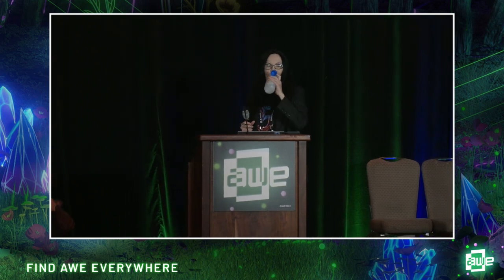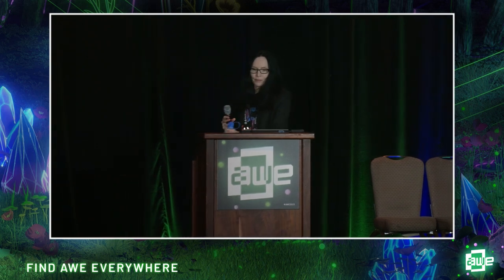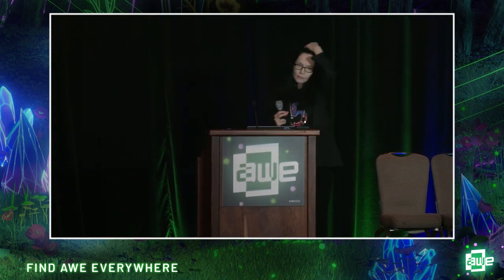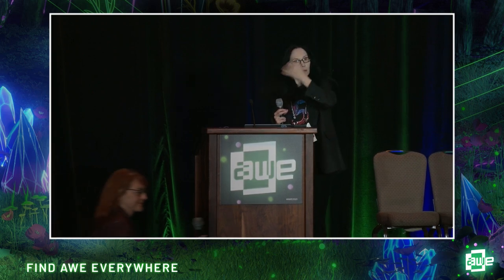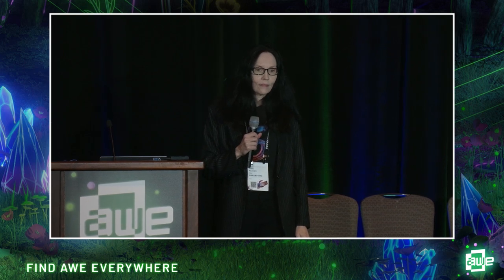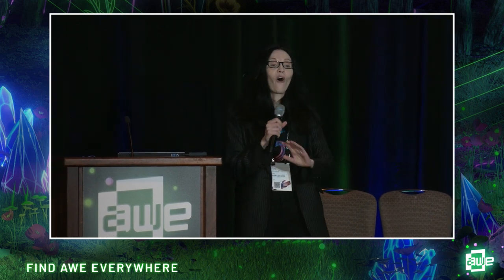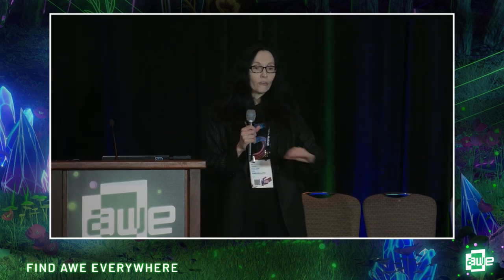Do you have any questions? We have two minutes. I work at Walmart and I'm very interested in business applications — which industries do you think are exciting for AR, VR, and mixed reality? All of them. All of them. At AWE you'll see we're cutting across every single vertical possible because this is the future — this is how we're going to interact with computers.